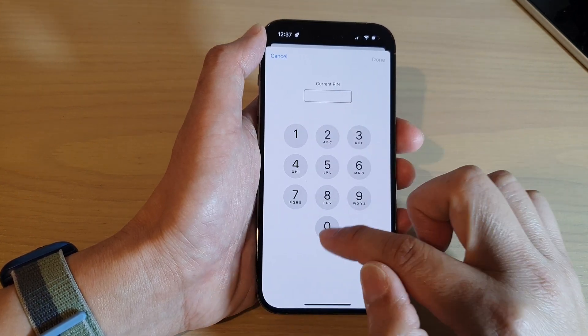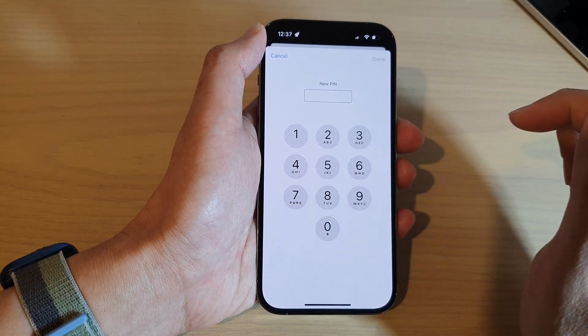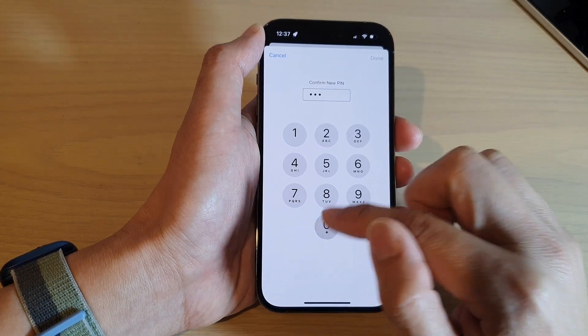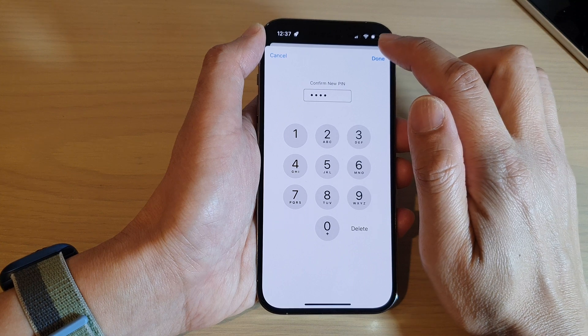Now you need to put in the current pin, then tap on Done. Now put in a new pin and tap on Done. Put in the new pin again to confirm, and then tap on the Done button at the top.